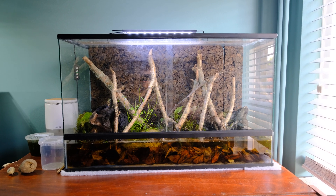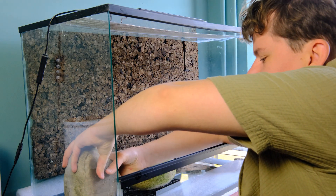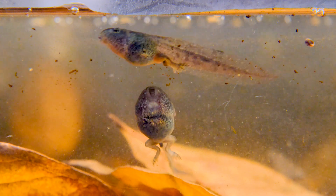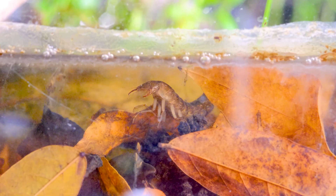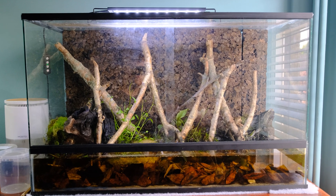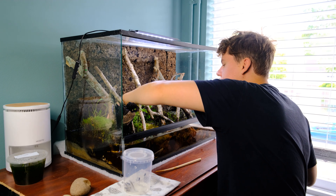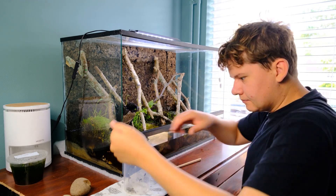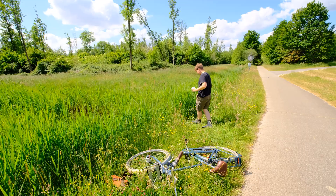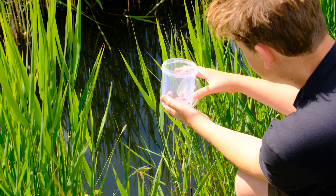50 days ago we started with an old cracked terrarium and a bucket full of frog spawn. I had high hopes for this project, even though I wasn't really sure if it would work. We faced some setbacks along the way, but somehow they made it. And now it's time to let them go — this is the same creek I found them in, and now they're going back, but this time with lungs, legs and a whole new perspective.